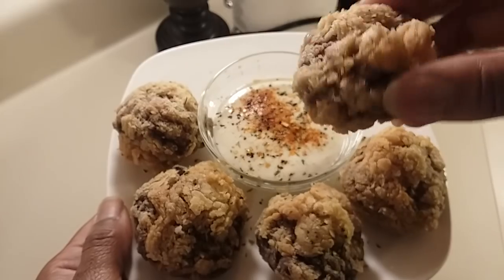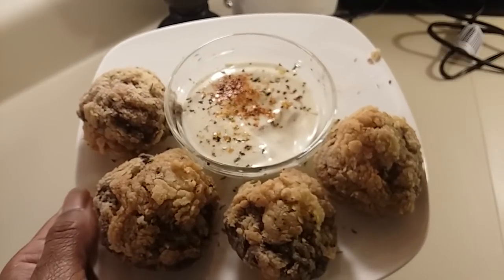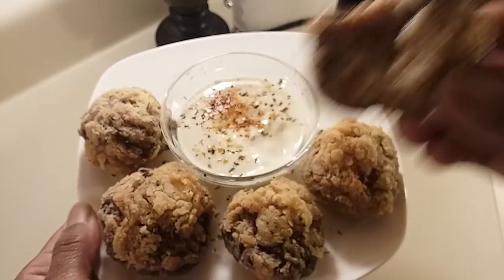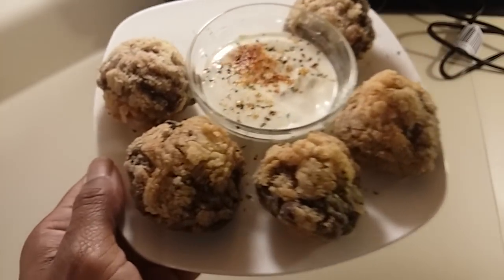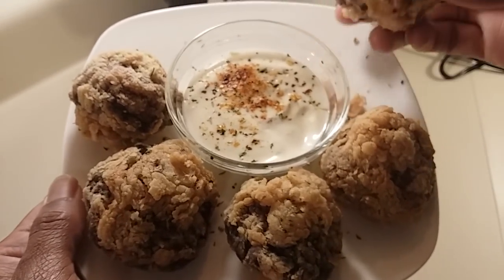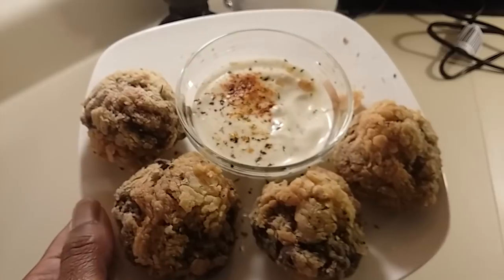Let's have a bite. One of the things I love about fried mushrooms is the juiciness. Oh my god, these are so good y'all — you have to try this. It's too simple and easy, and you're gonna have some happy happy people if you let them taste this.